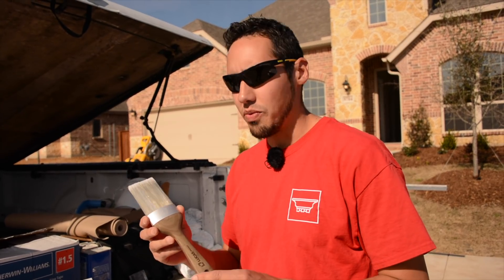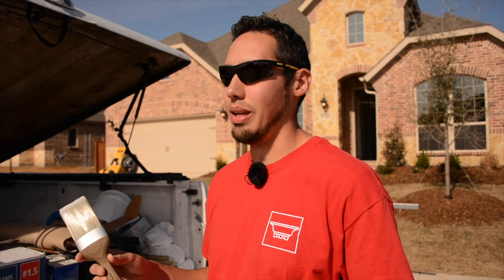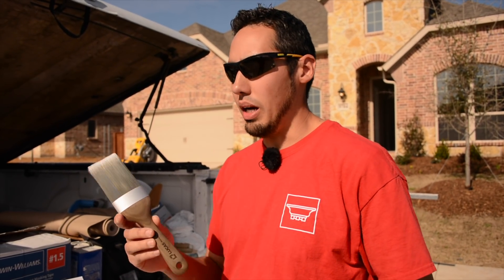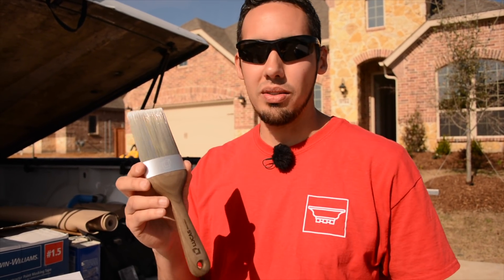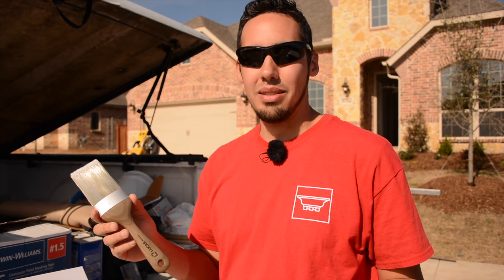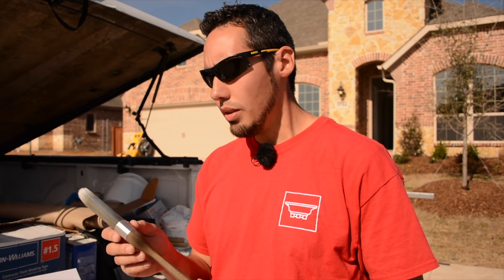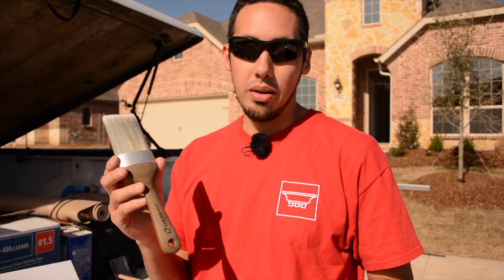$110 for a paintbrush — you may be thinking, who in the world would even consider that? That's probably more like the DIY mindset, but if you're going to be painting with this thing every day, if this is going to be the heart and soul of your career, that's a very small price to pay. You just got to see the value in it, and that's what I want to determine with this thing.